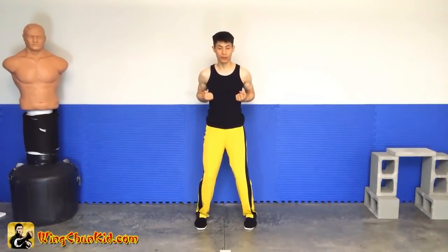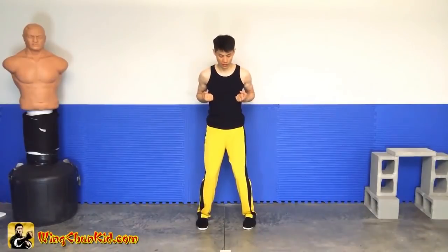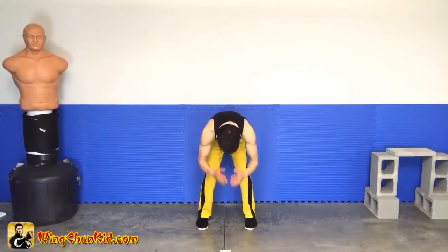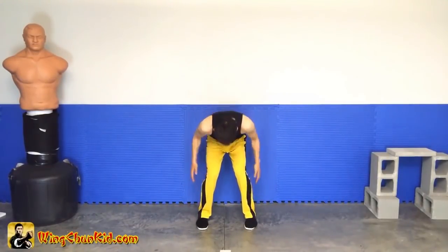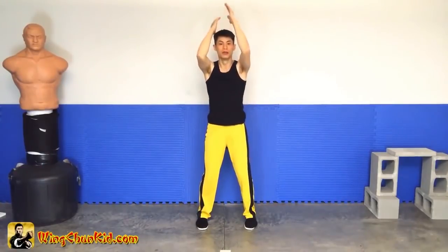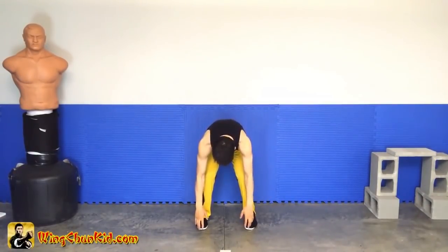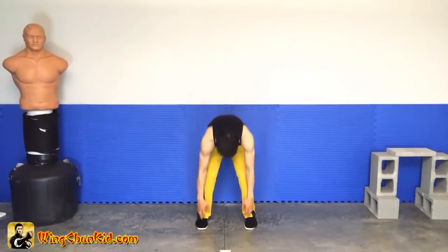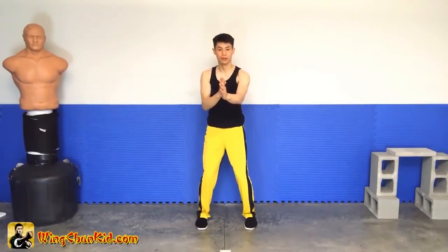Now we're going to do the sand by foot. Usually they do three, but we're only going to do one. We're going to go down, touch our feet, and come back up. When we go up, we want to use the momentum of the hands to protect our head and also shoot back up, then come back into our double wusa position. One more time — from here we're going to drop, touch our feet, slide up the legs slightly, protect the head, come up and double wusa.